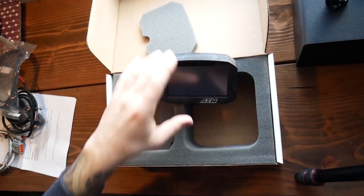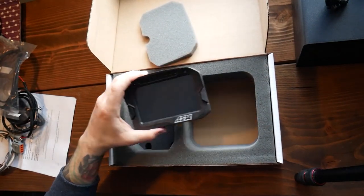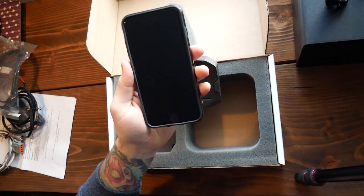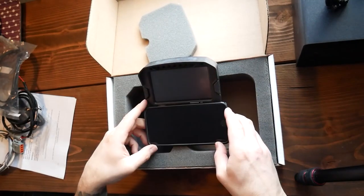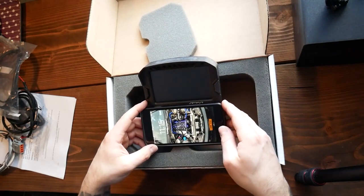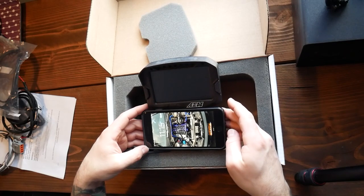For reference for anyone looking into getting one of these — this is an iPhone 8 Plus. That's the size of the screen difference. The screen size difference — you get it with it on as opposed to that.